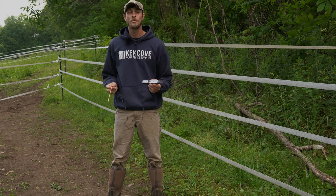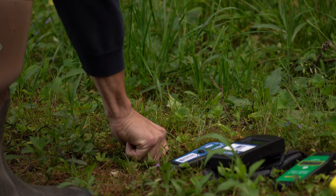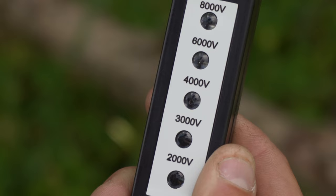To use the five light voltage tester, simply insert the probe into the ground, make contact between the tester and the fence, and you'll begin to see the lights light up indicating the range of voltage on the fence.